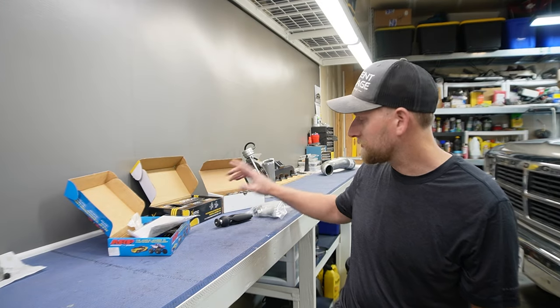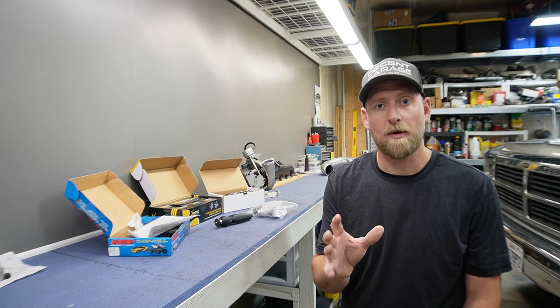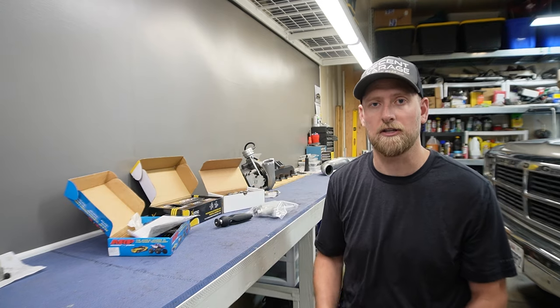Behind me I have all the parts for the Hungry Diesel Power Package Level 3 that we're going to install. If you use Hungry Diesel, you can use my promo code DecentFirstGen to get 10% off your whole order, including the power packages. We've got to get all these products installed in two days because the dyno event is in three days. We're not going to shoot for 600 horsepower for this event — we're going to incrementally go for more horsepower. Our first goal is 400 horsepower.